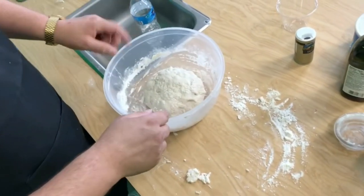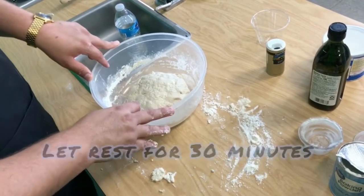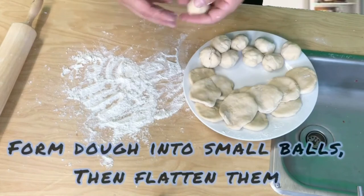We're just gonna let the flour rest and rise in the bowl for 30 minutes. Okay guys, welcome back! As you can see, I've already completed my rolling of the balls.